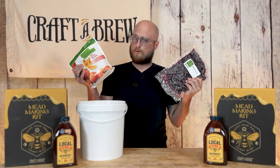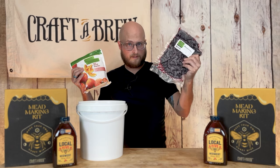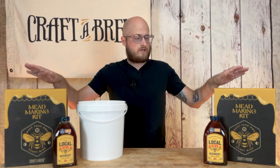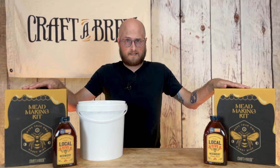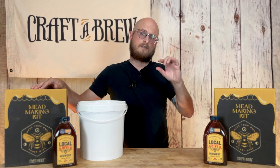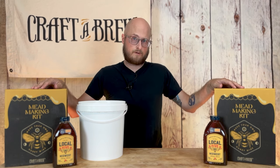We're going to be making two fruited meads today — one with peaches and one with blueberries — but we don't need the fruit just yet. That happens in a couple of weeks. We're going to start out mixing up our meads by the instructions that come with our Craft-A-Brew mead making kit. The only difference is that we're going to leave a little bit of extra space in our carboy so we can add some fruit later.